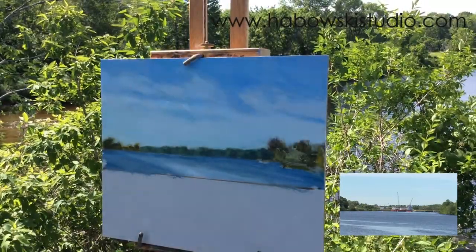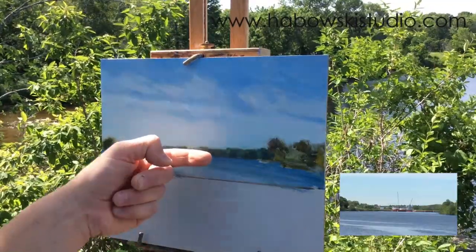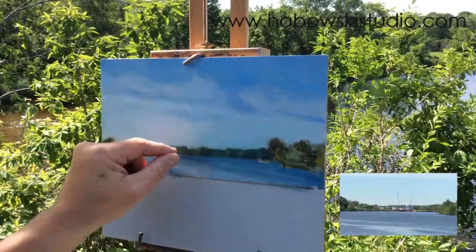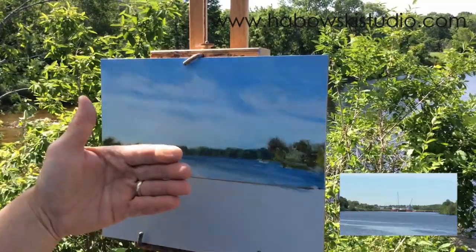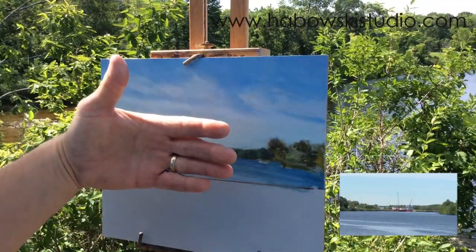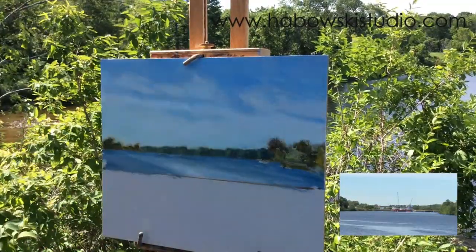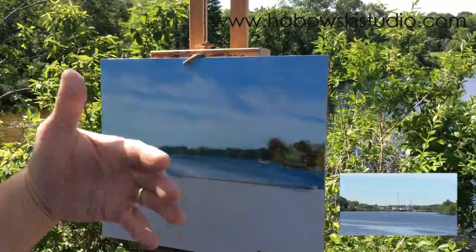I've mixed up some dark tones and I'm going to start with my darks because I want those to read right in the landscape for how far back they are. Then I'll know how light to make my lights. I don't want to put something too white for something that's off in the distance, because even though it's sunny, there is going to be atmospheric perspective and haze — like veils between objects as it goes back. Even though it's not real humid today, it's not as clear as it would be in the foreground.